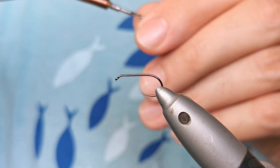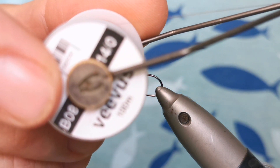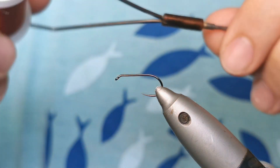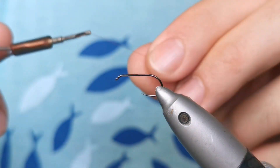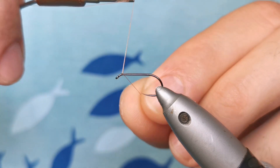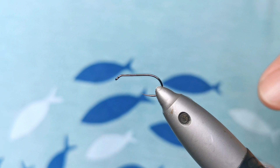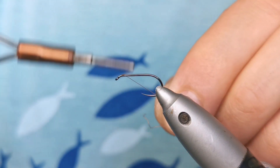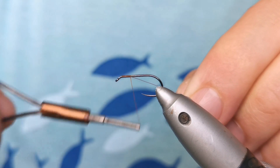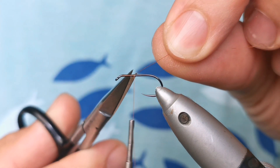The thread: Vivas 14-0-B08. I want this kind of rusty brown underbody, slightly darker. And the hook is 301 Dohiko size 12. I'm going to do it slightly bigger. This fly can be tied from size 20 to size 6 and it works.